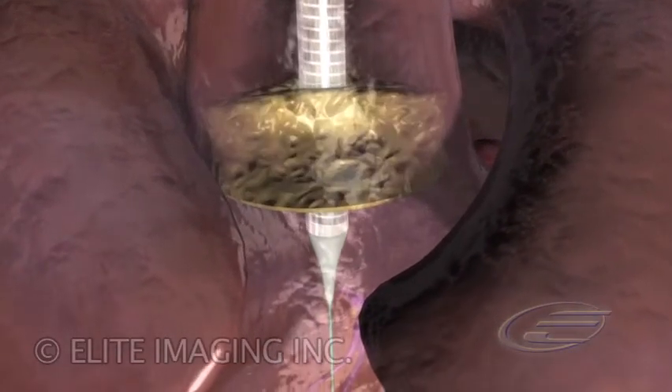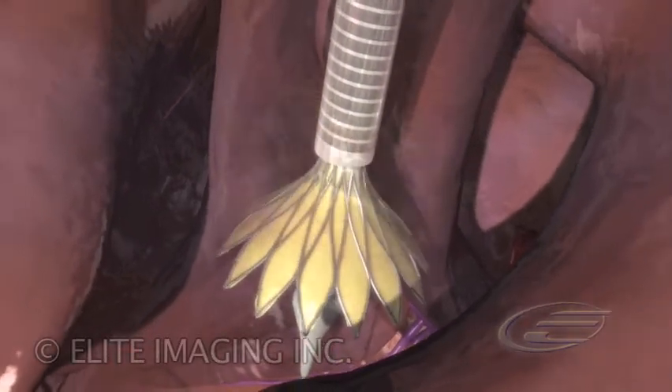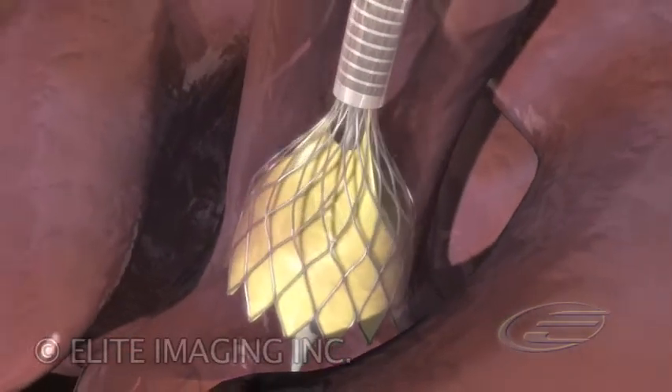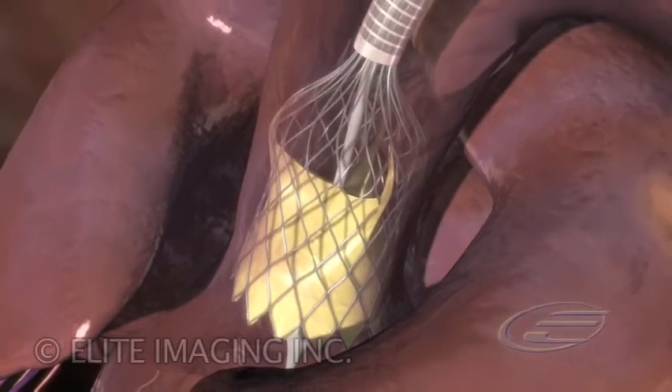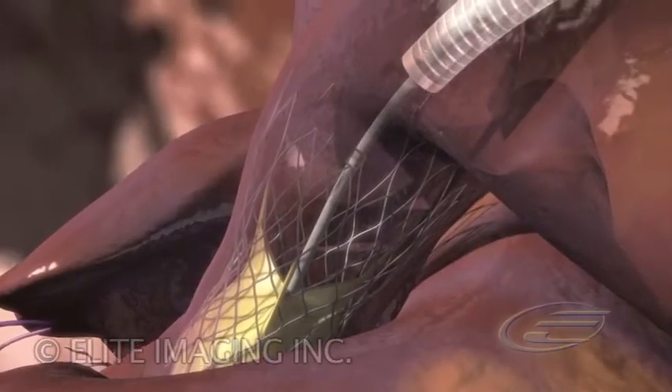The external sheath is progressively retracted, deploying the framed valve and pushing aside the native valve leaflets. The new prosthesis is securely anchored by the radial force of the frame and starts functioning immediately during placement.